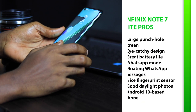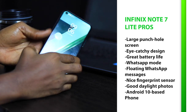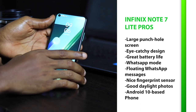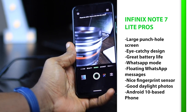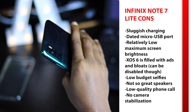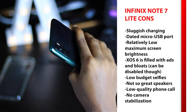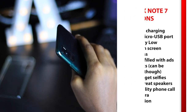The Infinix Note 7 Lite is priced at 68,000 Nigerian Naira, even though it was expected to launch at around 55,000 Naira. In conclusion, things I like: the large punch-hole screen with excellent contrast, eye-catching design, very great battery life, the useful WhatsApp mode and floating messages for gaming, a secure fingerprint sensor, good daylight photos, and Android 10. Cons: sluggish charging speed, dated micro USB port, relatively low maximum screen brightness, XOS bloatware, low-budget selfies, not-so-great speakers, low-quality phone calls, and no camera stabilization.